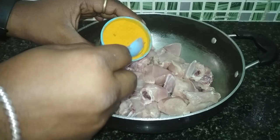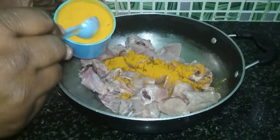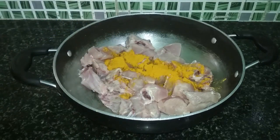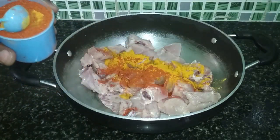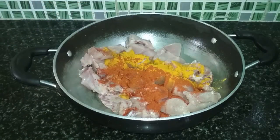We'll take the chicken in a pan and add red chili powder, a little coriander, and mix all three in. The longer you marinate, the better it will be.